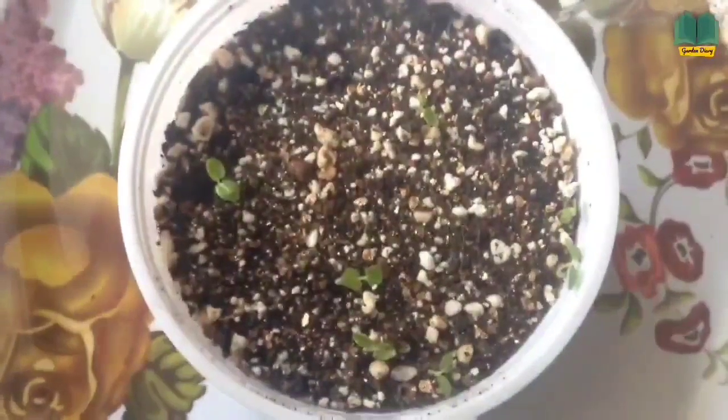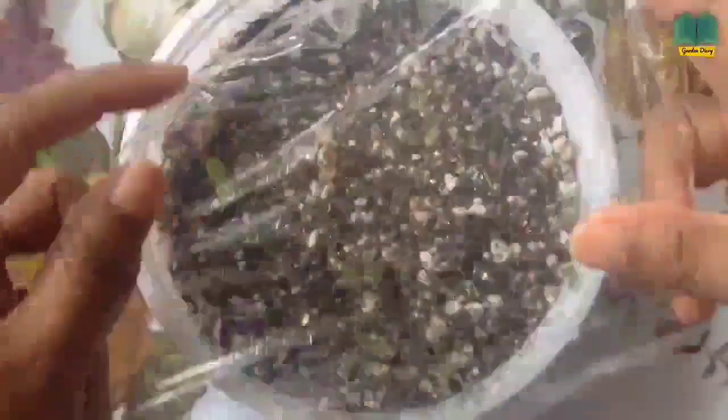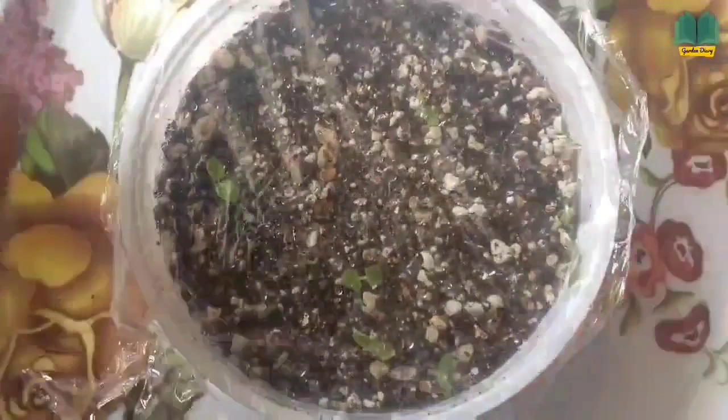I'm still going to cover this with that wrap, as we have some seeds that still need to sprout. Let's give it a try for one more week, so I'm going to cover this again.